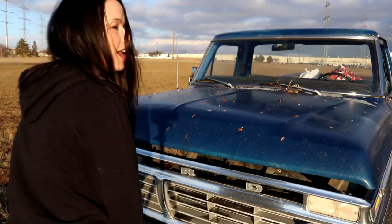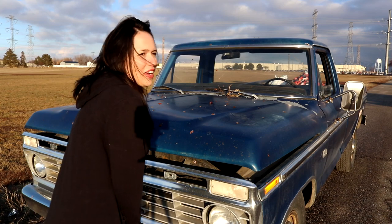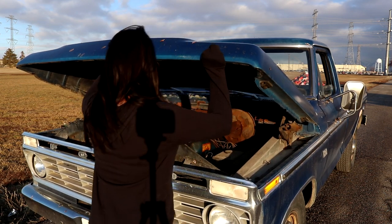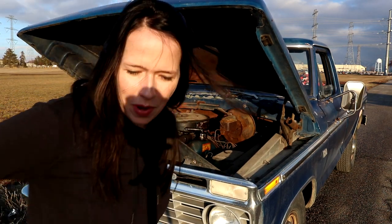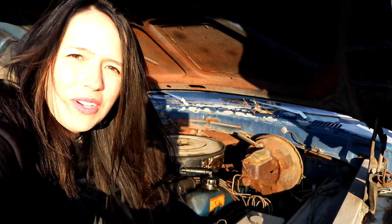We're going to try to look at the engine — not that I know what I'm doing, but we'll see. I have to figure out how to pop the hood. I cannot open this up, so I had to look it up on my phone. Not sure what I'm looking for — it's old and super dirty.